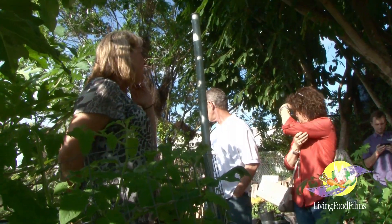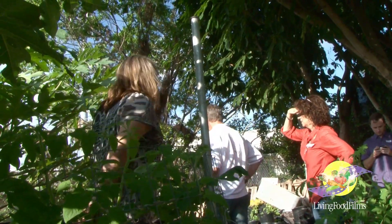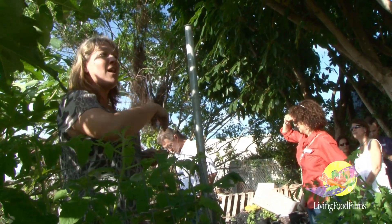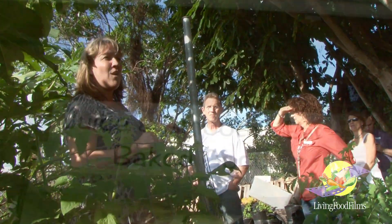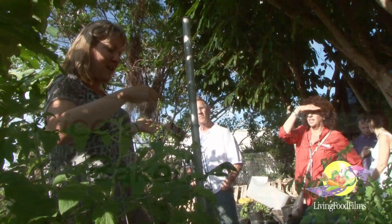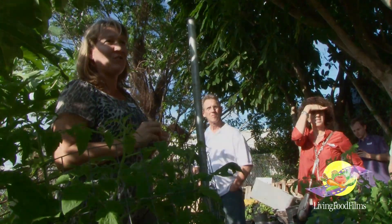My husband and I started beekeeping about two years ago, so we have our apiary back here. The honey bees do all their work and we collect raw honey on site — it's unfiltered and 100% raw. We just spin it out of the hives and put them back in. We do have raw honey available for sale.